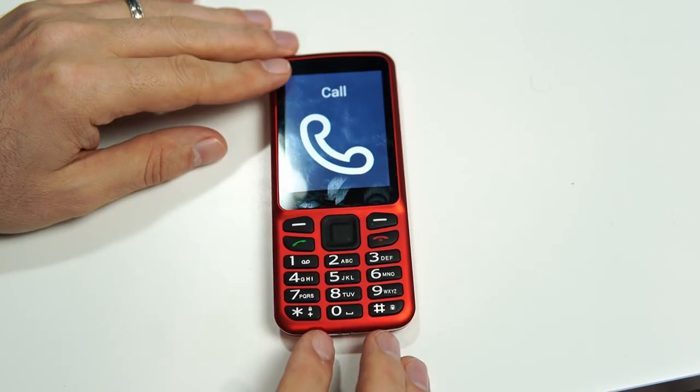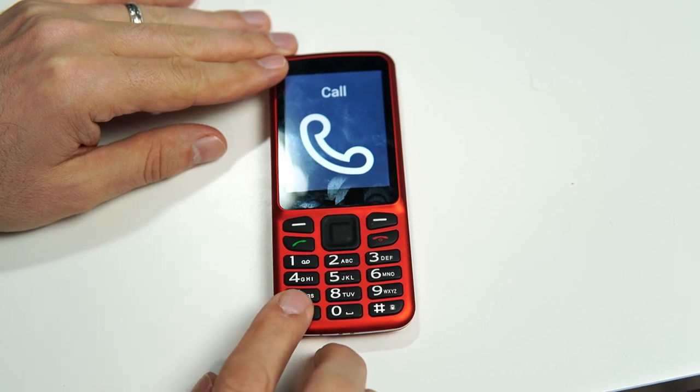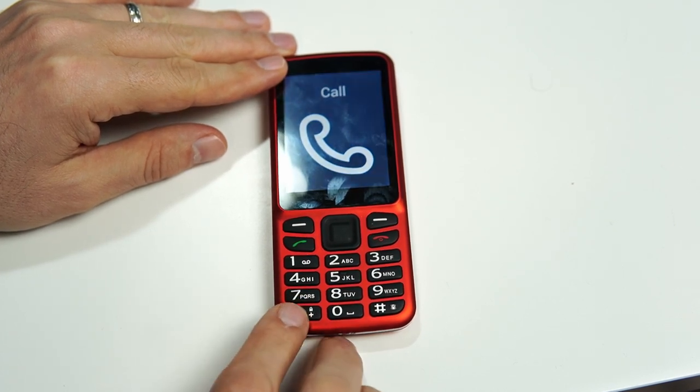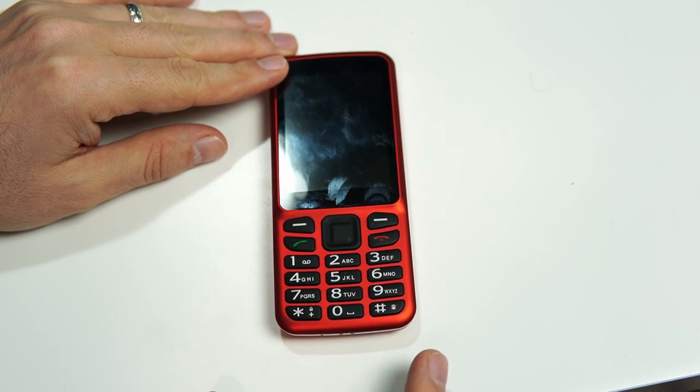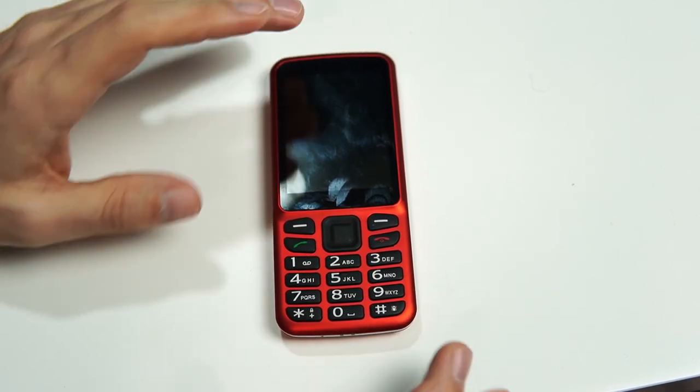In order to lock the keypad, we want to long press the very bottom left button on the keypad — that's the star button. You get a vibration and a sound effect, and the screen turns off just like before.